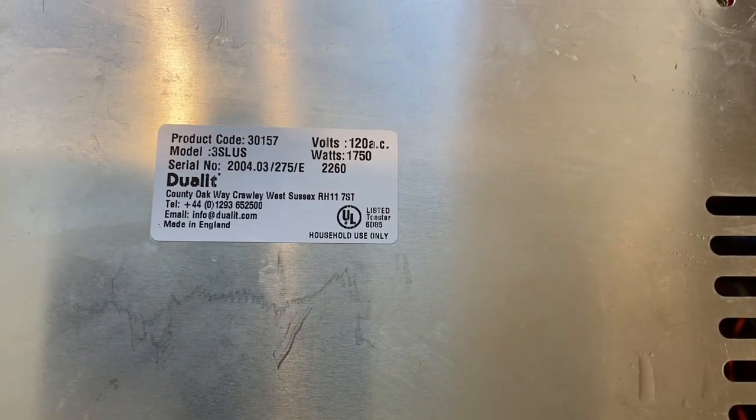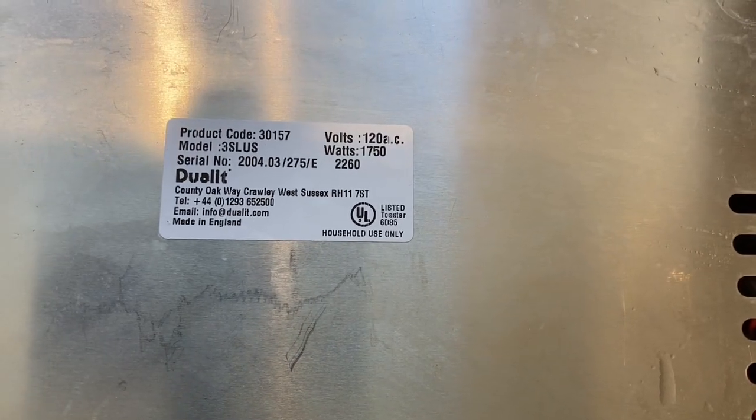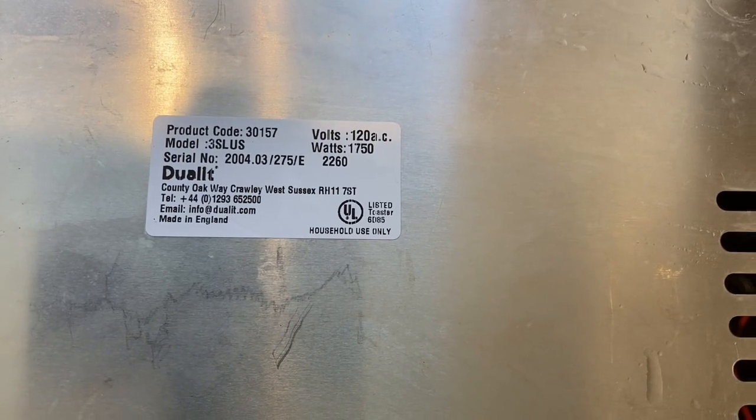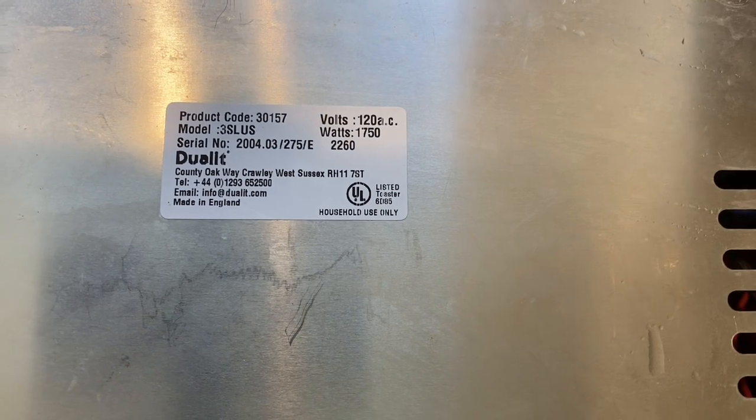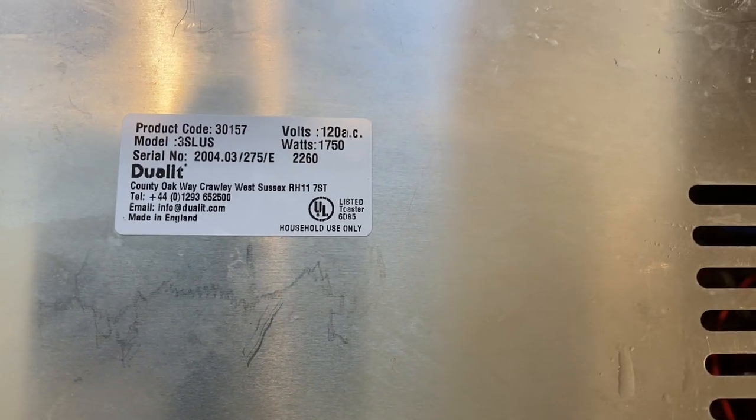One of my wife's friends has a Dualit toaster where the timer got stuck about halfway through the toast. She said it just stays on, which seems pretty dangerous, so she handed it off to me.